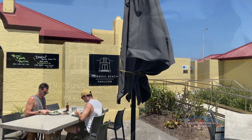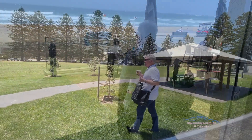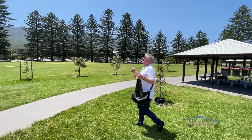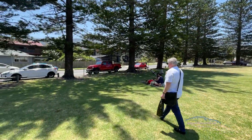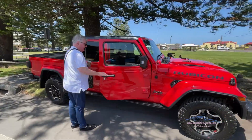The last few days we've spent travelling around New South Wales. We went to the beach yesterday at Thirroul and had a lovely lunch at the Seaside Pavilion. We parked the Jeep under a majestic row of Norfolk Pines, and I felt that I was in the perfect vehicle.